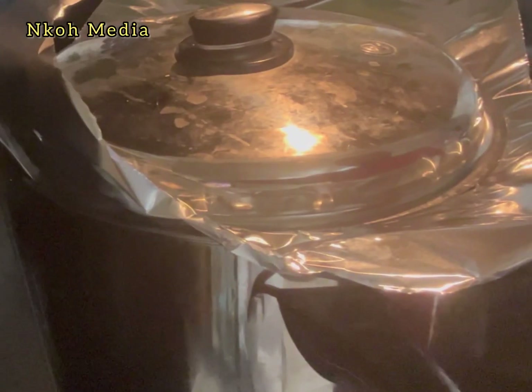Cover it with foil, then lower the heat and allow it to simmer for 20 to 25 minutes.